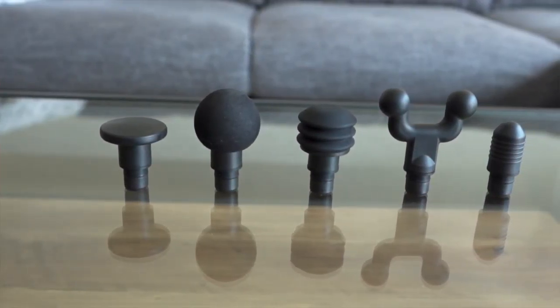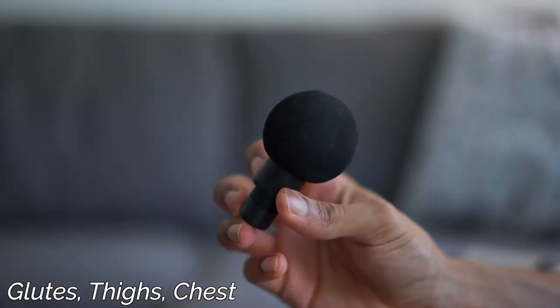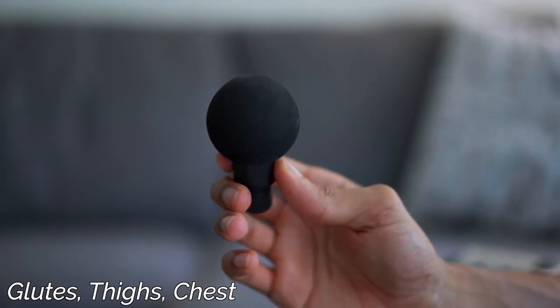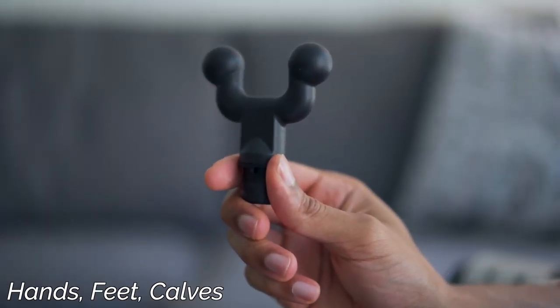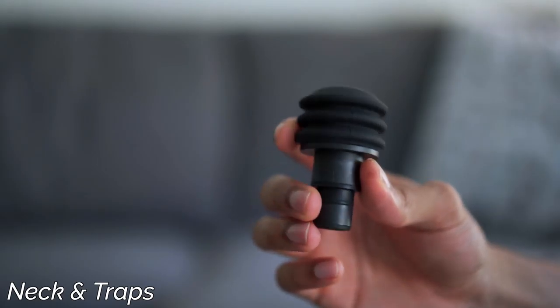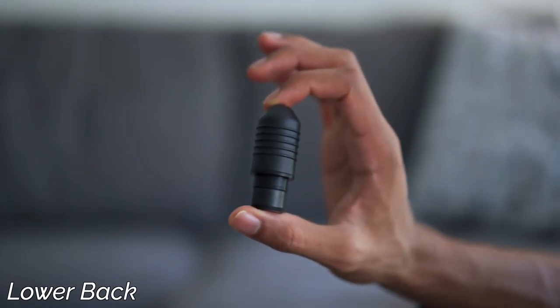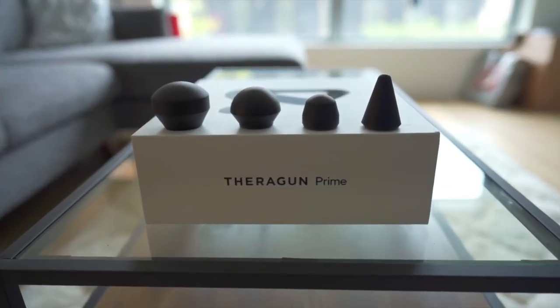Moving on to the Hypervolt — one of the first things I loved was that it came with five different attachments serving different purposes. You have the standard flat one for all-around use, the ball one for bigger muscle groups like your glutes and thighs, the fork one for delicate areas like the hands, feet, forearms, and calves, the layered cushion one for the neck and traps, and finally the bullet one for smaller muscles and hard-to-reach areas. This was better than the Theragun, which came with four attachments that were very similar to each other. Having the versatility of different heads that serve different purposes is super helpful.